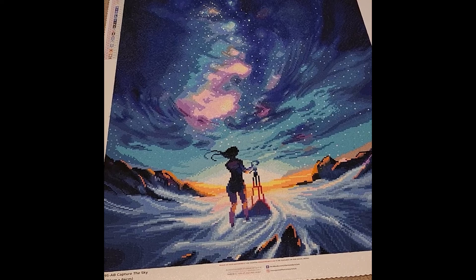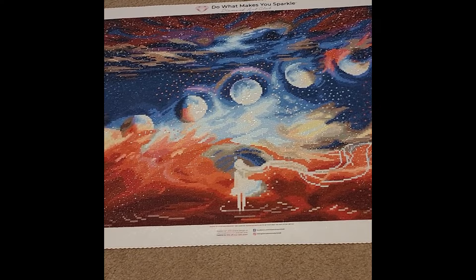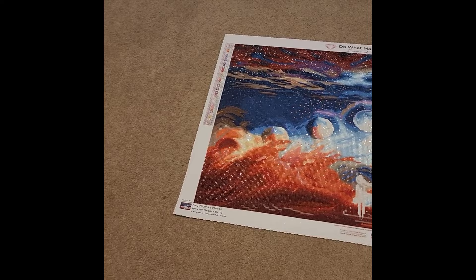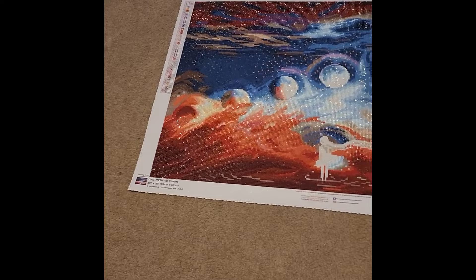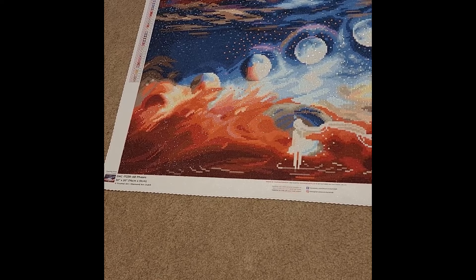Moving on, my second completion of 2023 is Phases, also by You May Art. I started this on January 11th and completed it on January 24th, 2023. I have to admit, as much as I love You May Art and this design, I don't like the way this was rendered.